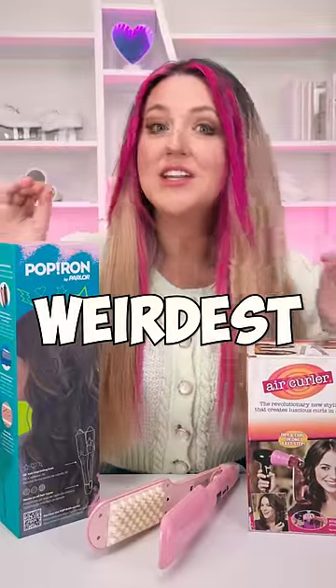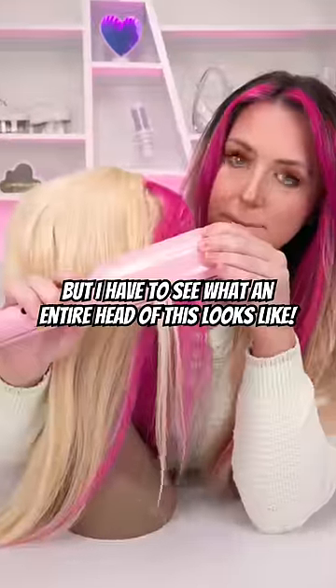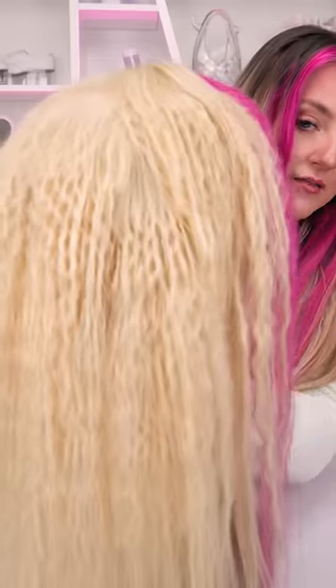Today we're testing three of the weirdest hair tools, starting with this thing — the hair waffle iron. Why was this created? But I have to see what an entire head of this looks like. Here's the final look. I mean, it's not bad. It's just such a weird effect.